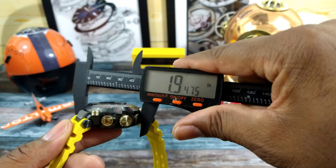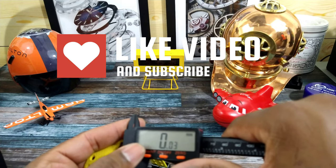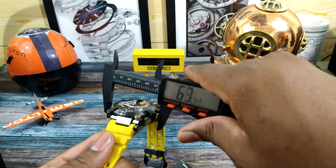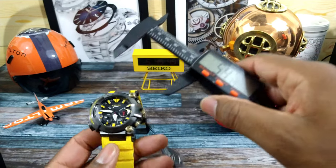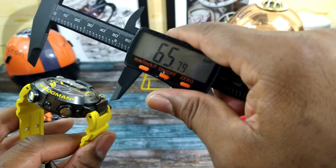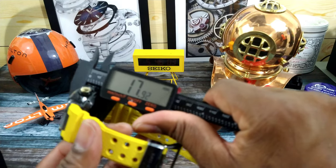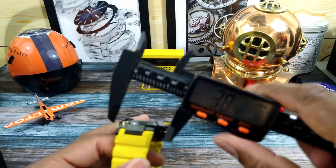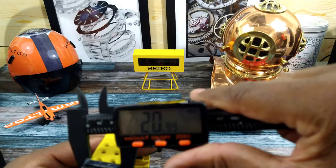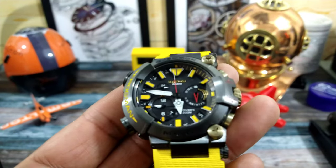Let's get to the size — in millimeters. Diagonally across it's 51. Straight across from the crown, it's about 51. Lug to lug including the bracelet or strap, it's going to be 63; just the case, it's going to be 56. The thickness of this bad boy is going to be 18. The strap tapers from about 27 down to 21. So it's really a big, beefy, bold watch.